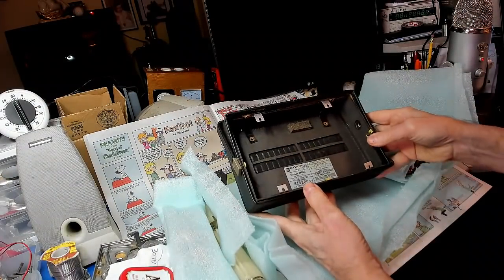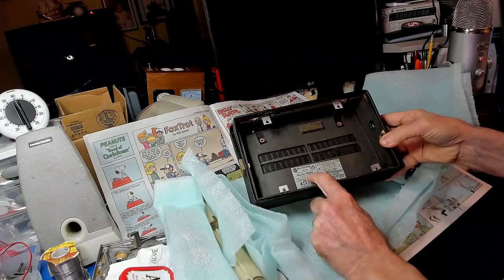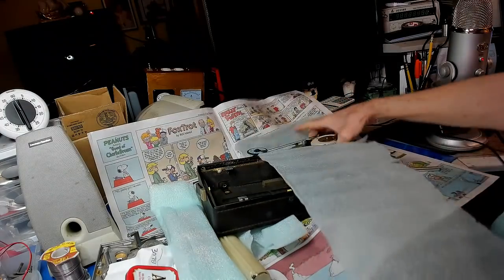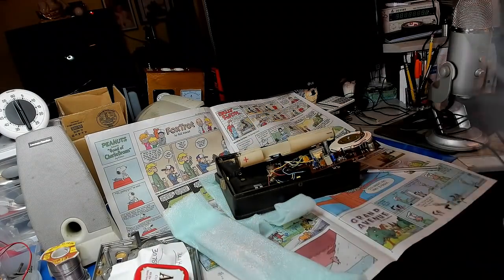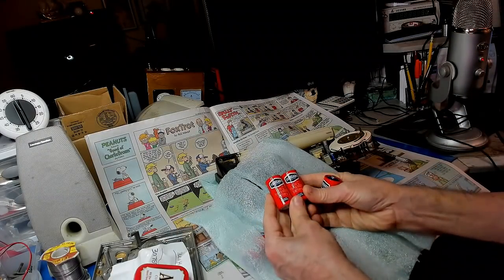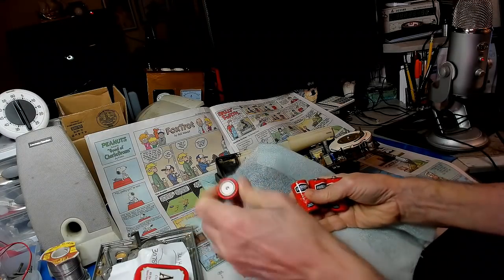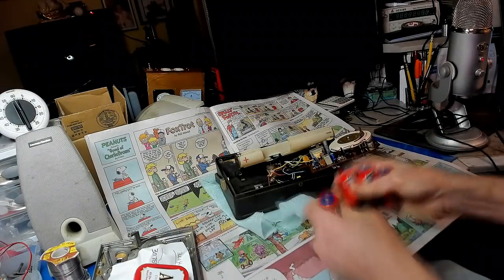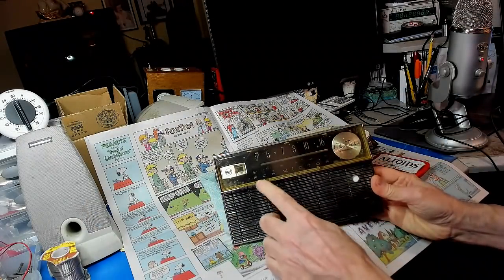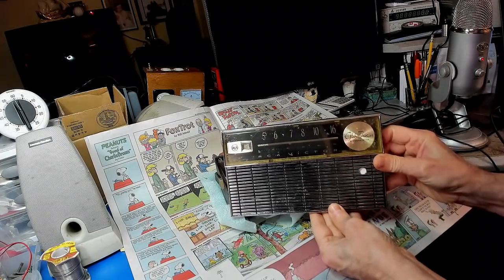Now he sent me a transistor radio. It's an RCA Victor model RFG45E. RCA Victor Globetrotter 8 transistor. Sort of a neat looking radio.